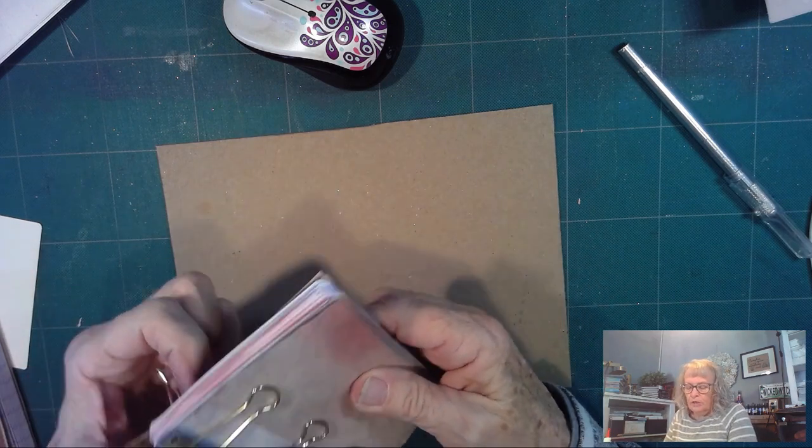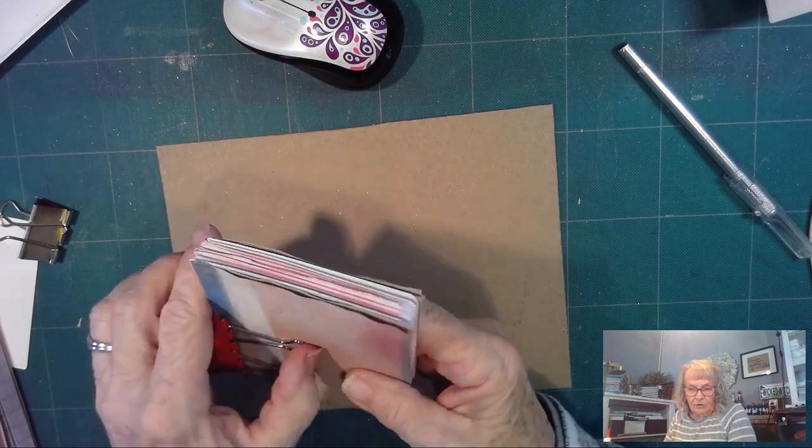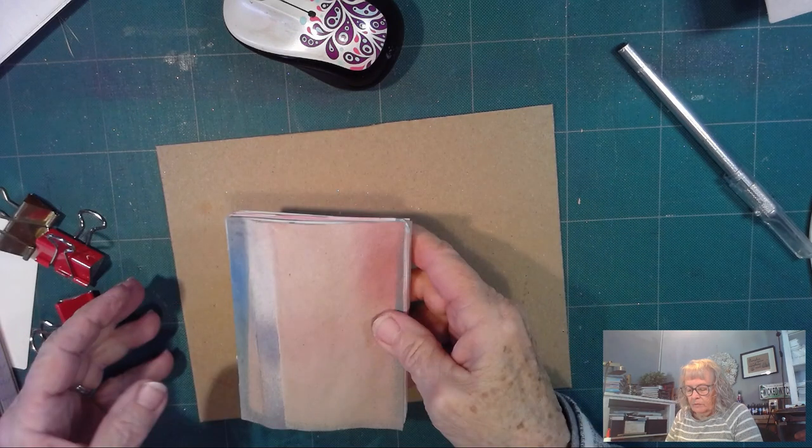I just glued the end papers on, so you're going to get it in that halfway stage because that's what I'm doing today — covering.